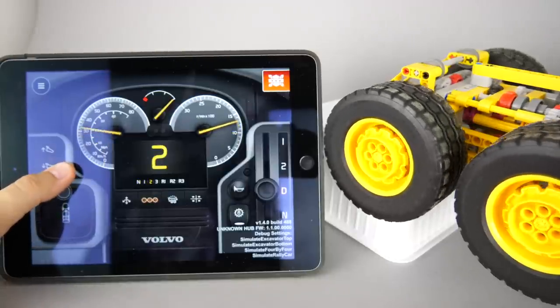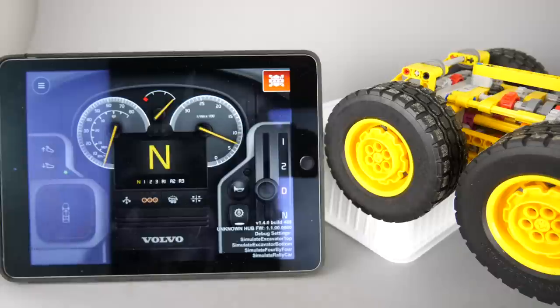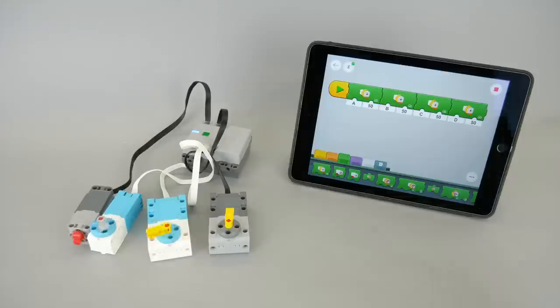The official release date of the set is the 1st of August, so there's no final Control Plus app available yet. But as it showed up already in some stores, there are folks out there who built it but cannot control it without an app. The Powered Up app has not yet received support for the Technic large angular motor in the latest update, so there's no way to create a control profile for it in the official app.